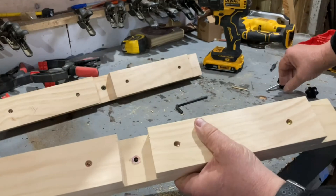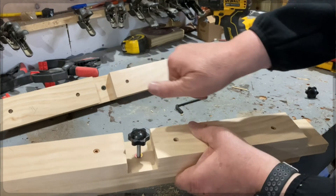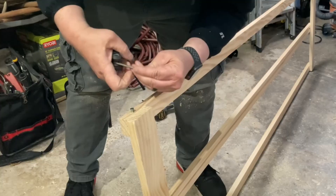I'm using three of the 1x3s to make a base for the easel. To start, I added a threaded insert to each side of the bottom of the easel frame to attach the base to.